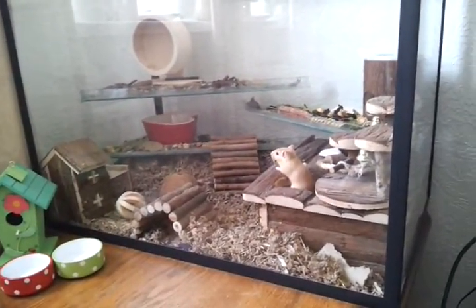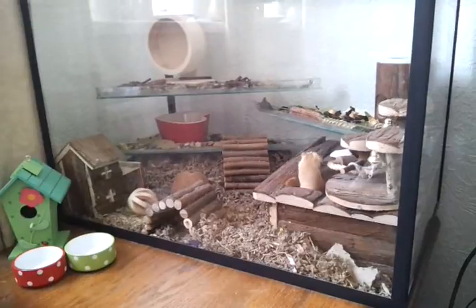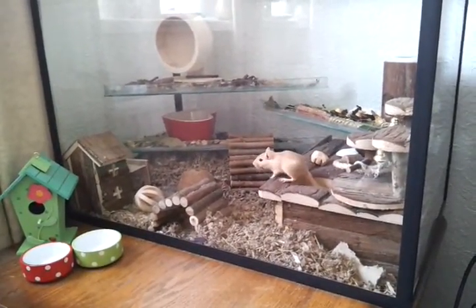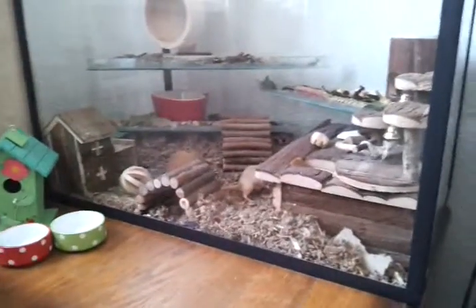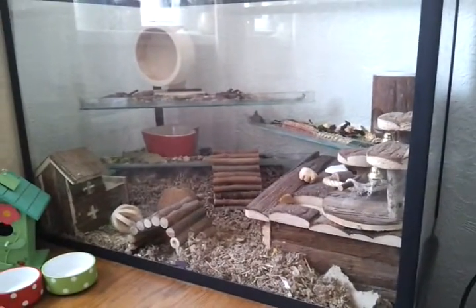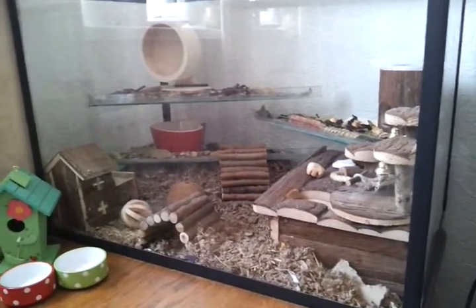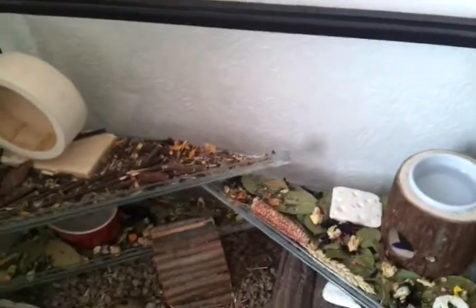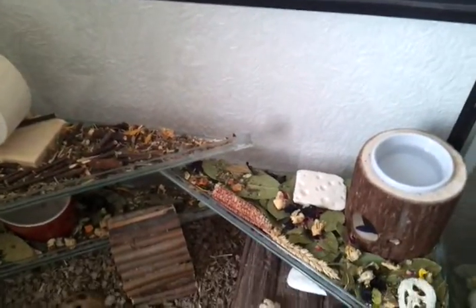I've also got a few bits and bobs I bought from the supermarket but I thought first I'd show you around the cage. The only thing that isn't in the tank are the food balls because I've just cleaned them out and took the food out ready to fill it. When I do the food and put them back in, I normally put one on this shelf and one on this shelf just so they're not together, because Mouse can be a bit greedy.